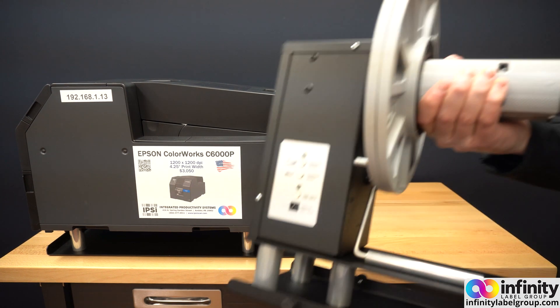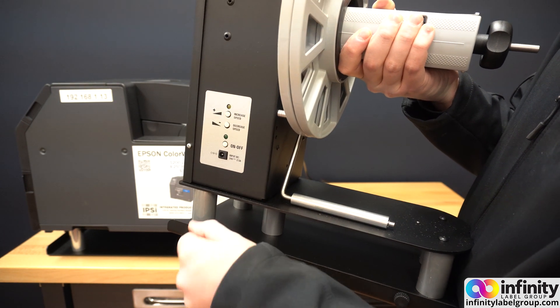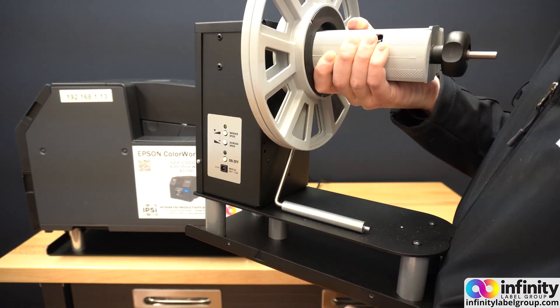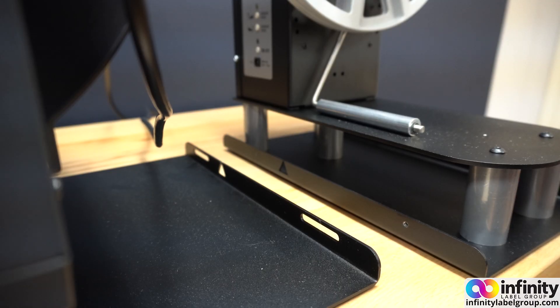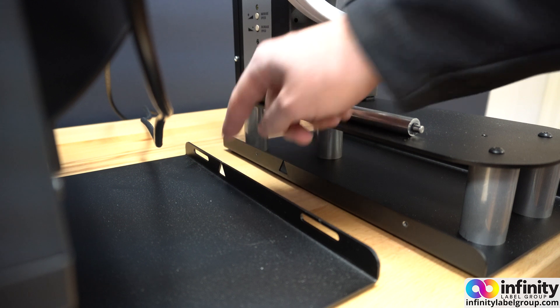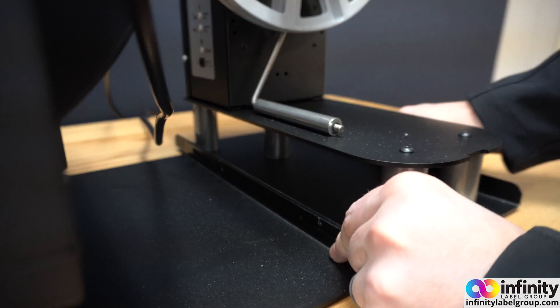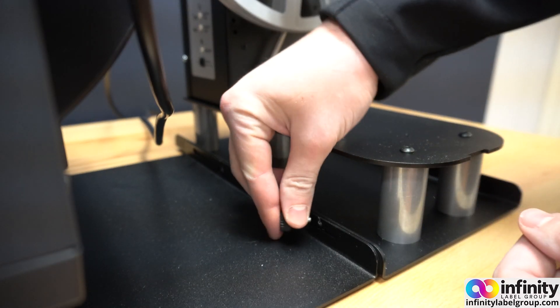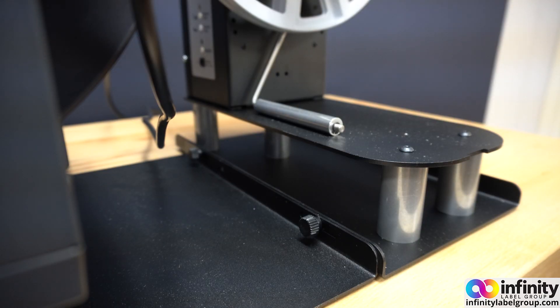Next, take your unwinder — the one that has the gap underneath — remove the two screws and sit it behind the printer. There's a triangle on the unwinder and a triangle on the printer plate; the easiest way to line them up is to match those triangles. From there you should have an easy time getting the screws back into the printer plate. Don't tighten the screws all the way down because the unwinder needs to be able to move back and forth to allow the paper to feed effortlessly into the printer.